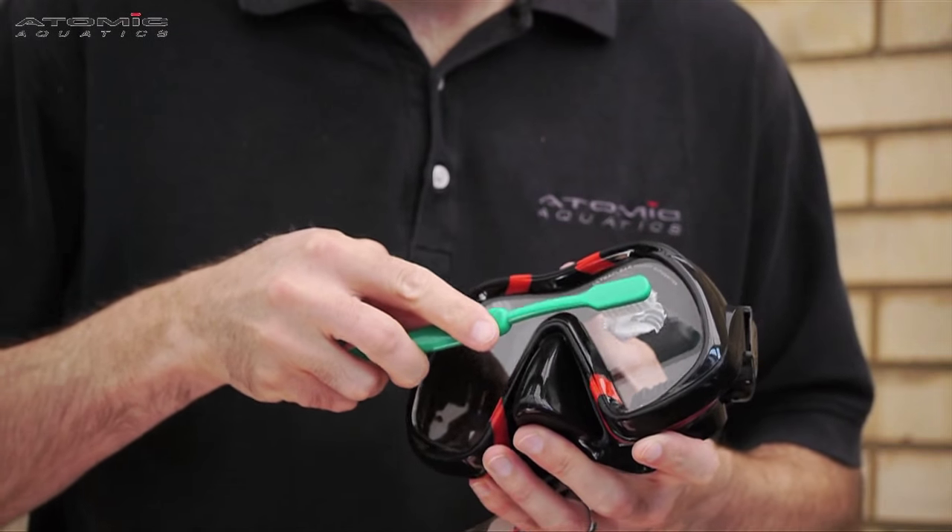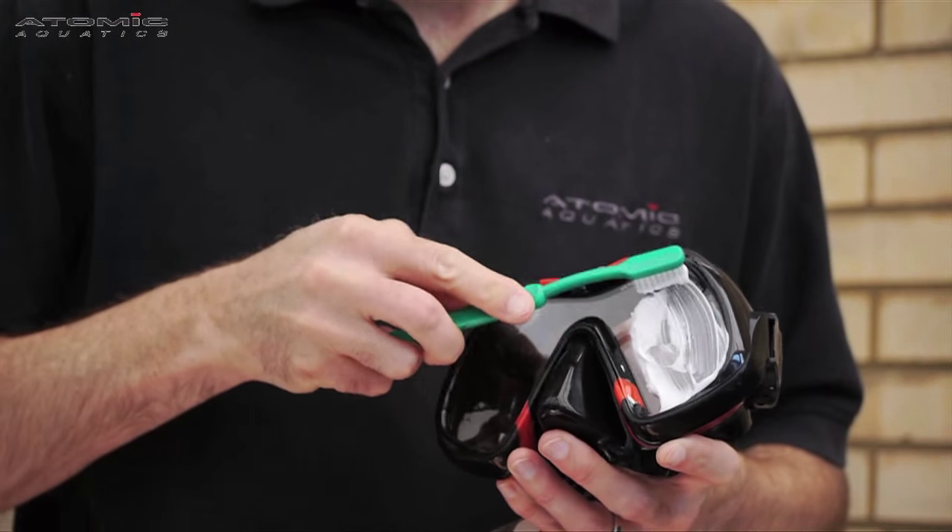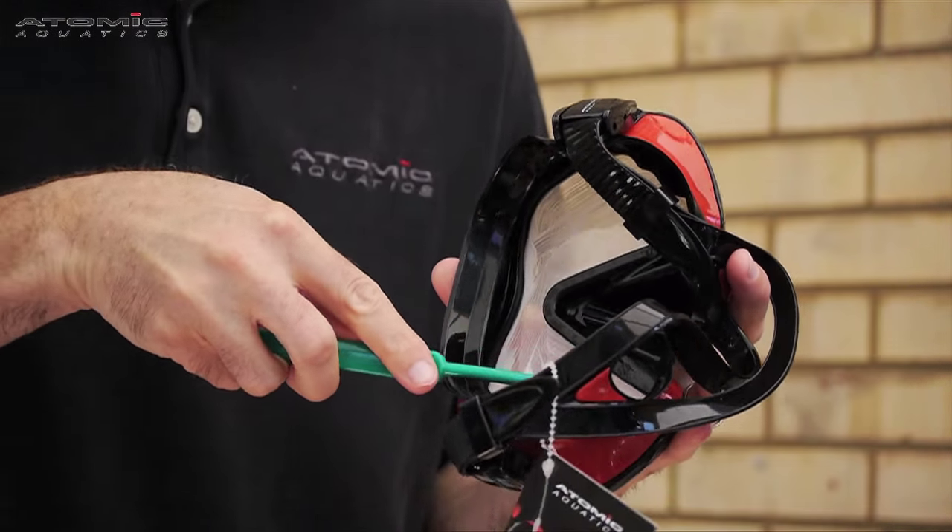With a spare toothbrush, gently apply toothpaste to the entire glass area of the mask, both inside and out, and leave it to dry.